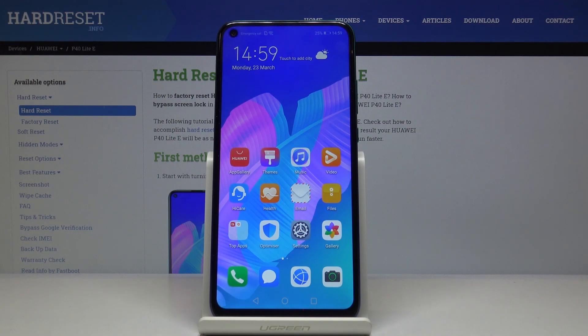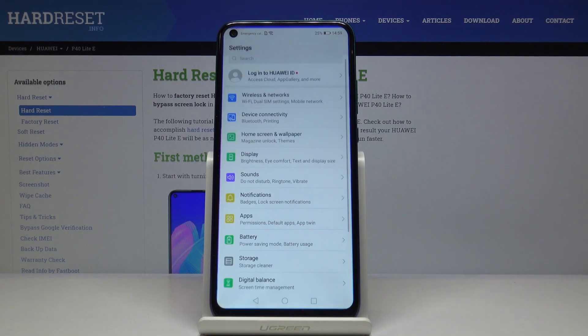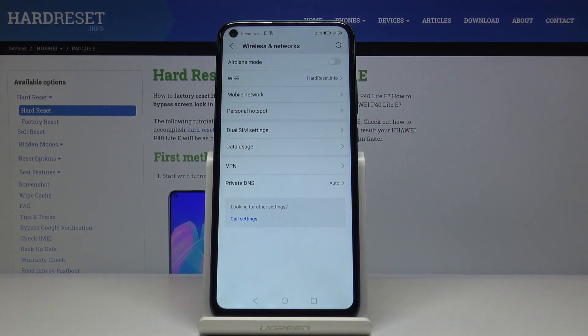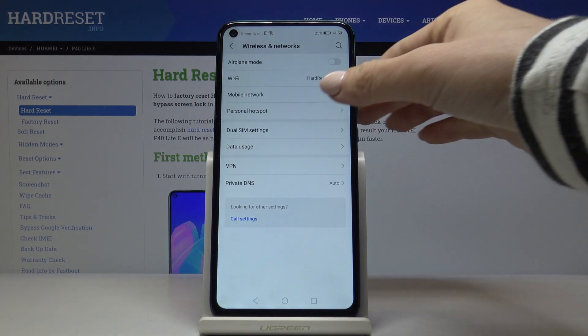Here we've got the Huawei P40 Lite E, and let me show you how to activate portable hotspot on this device. First, you have to open the Settings, then find and select Wireless and Networks, which is the very first option, and then click on Personal Hotspot.